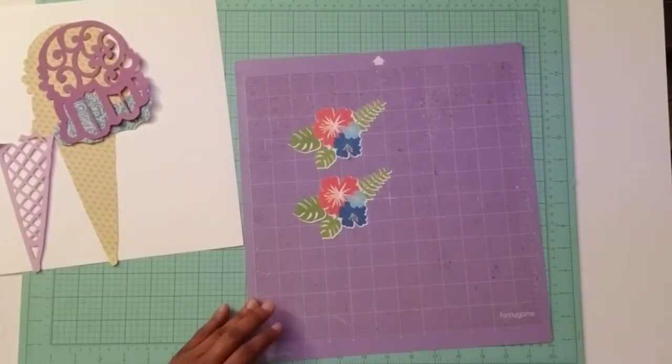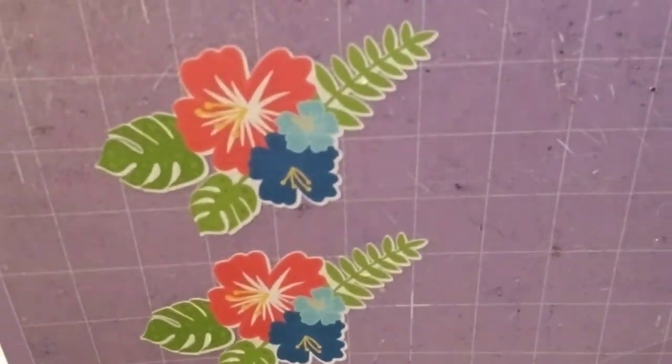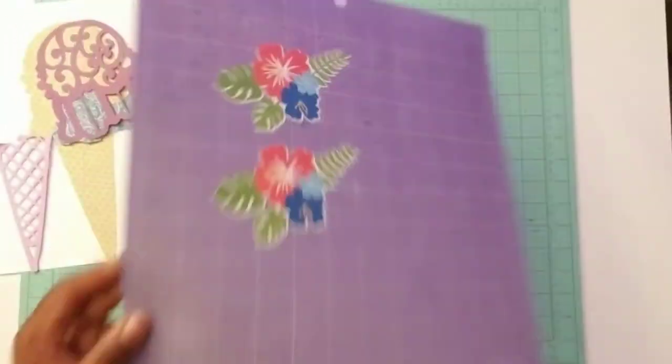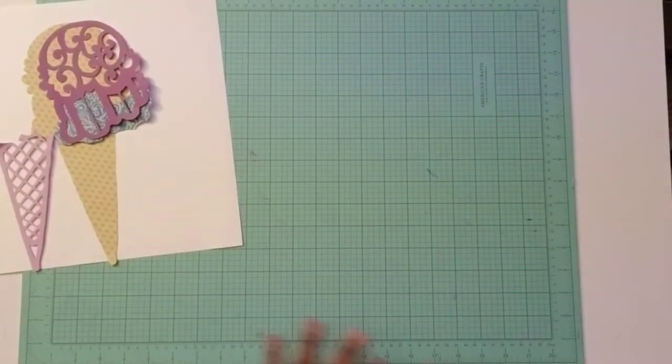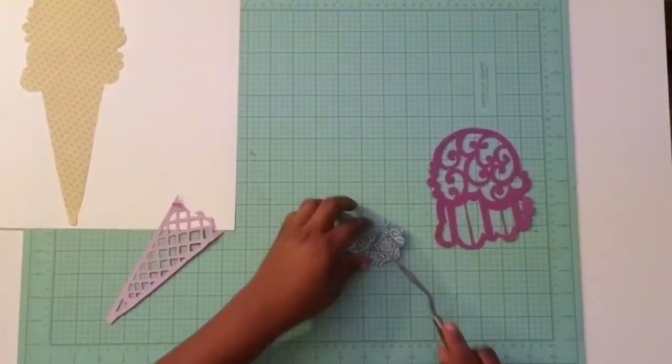I did leave a tiny little white border around those, and that's why you see that at the bottom and top of the image. But for the most part, I got a pretty flawless cut. So that's one way that you can use to do your embellishments.